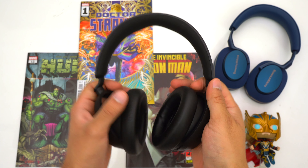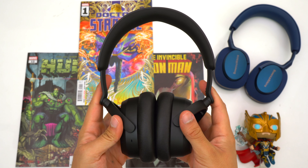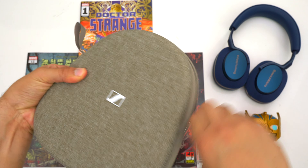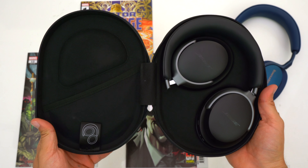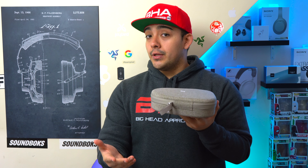Let's talk about the included carrying cases. Unfortunately the Accentums don't come with a case, which is a shame since there are plenty of other entry-level ANC headphones that do include one. The Momentum 4s come with a hard shell case. My main critique about this case is that it's relatively big, making it a hassle to travel with. But a cool feature is that when you take the headphones out they automatically power on and connect to your phone.